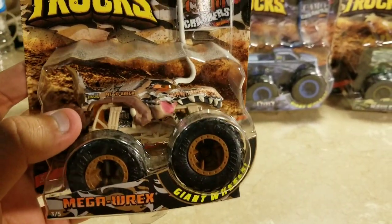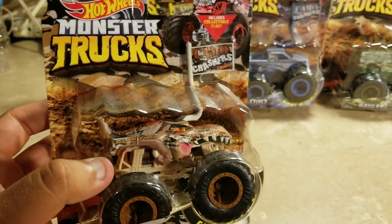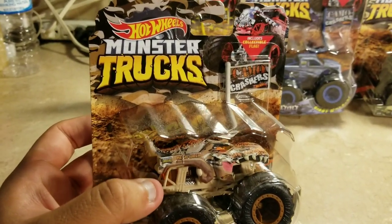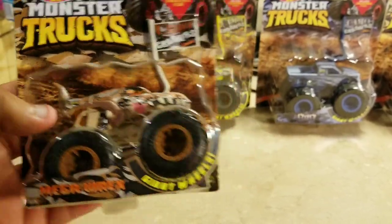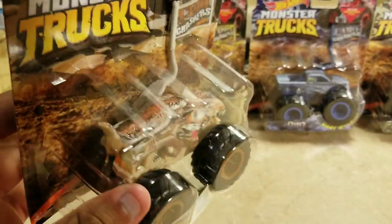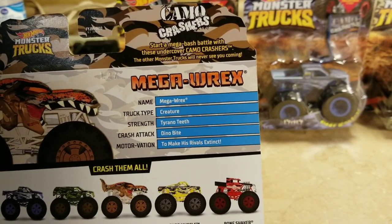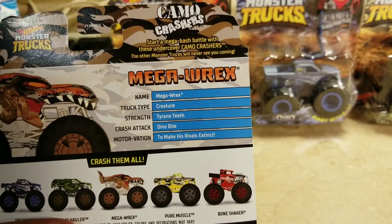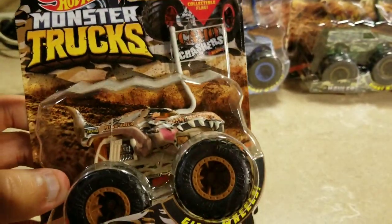I'm looking to find the Mega Rex black and gray one once it comes out soon — you may have seen it in the preview. It should be coming out sometime this year and I cannot wait. It has a flag on it too, which looks pretty neat. The back reads: 'Mega Rex — creature tyro teeth, dino bite to make his rivals exit.' The Mega Rex Camel Crasher looks sweet.